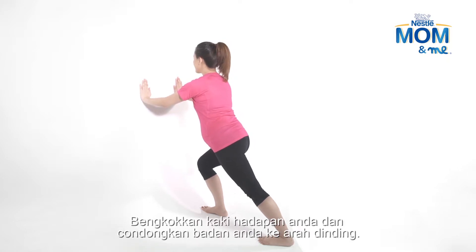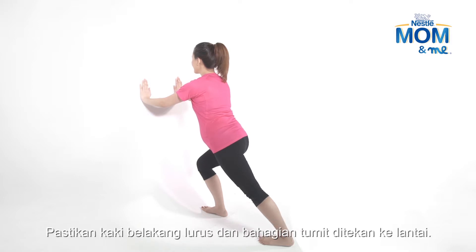Bend your front knee and lean towards the wall. Keep your back leg straight with the heel pressed down on the floor.